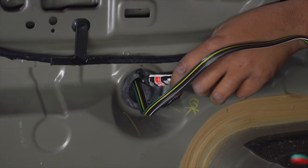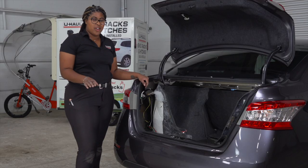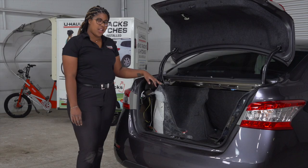Next we're just going to cut a slit in the grommet to make room for the 4-flat wire, and seal the slits with some black silicone. We're done with the cargo area, so now we're just going to clean up our wires by zip tying them.